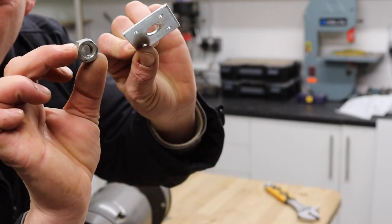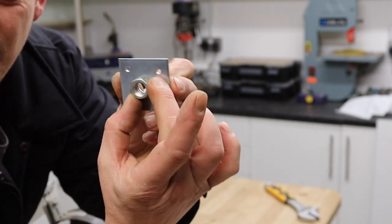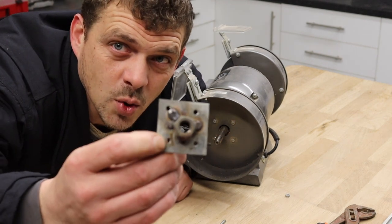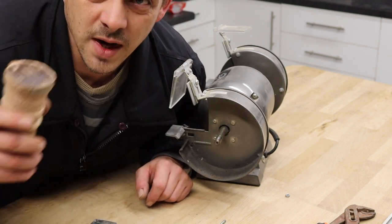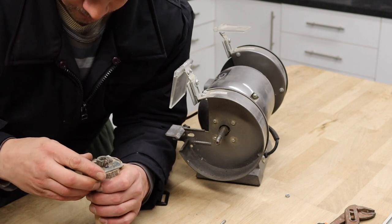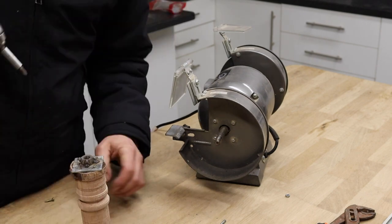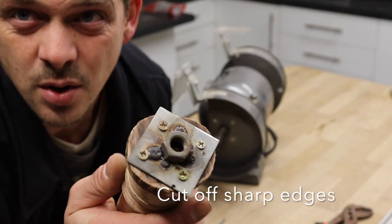Time to weld our nut in the center of the hole. Now we've welded our nut to our square washer. We're going to get a piece of wood and attach this to it. Now we've attached it to our piece of wood.